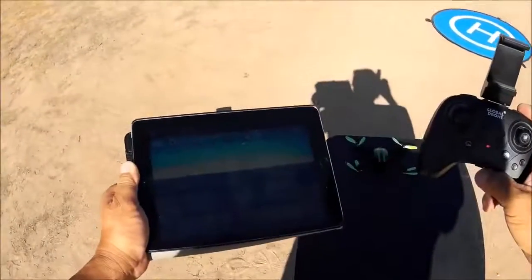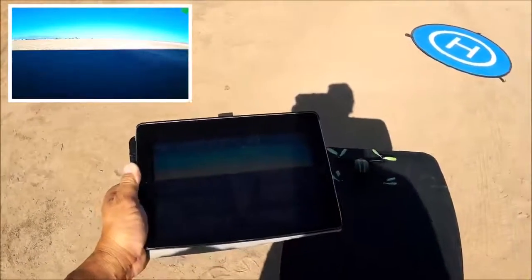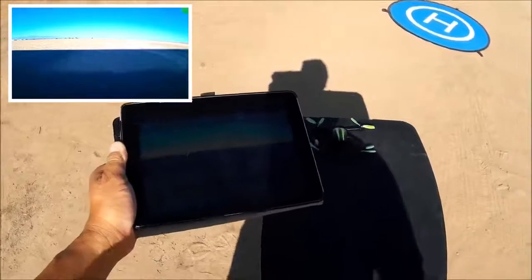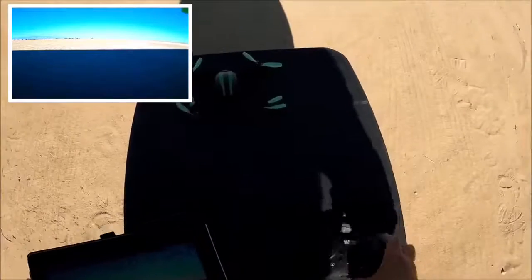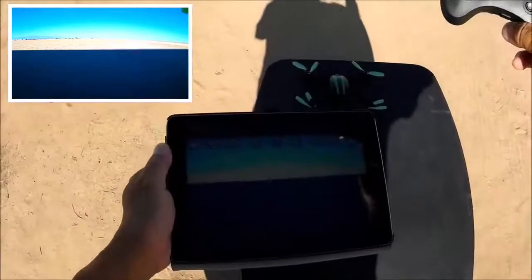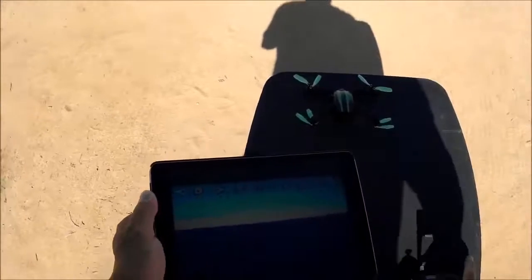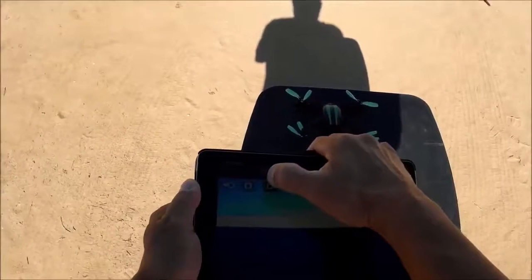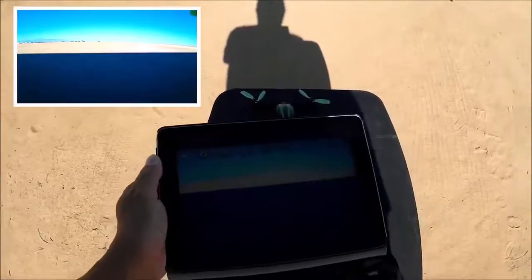Let's go ahead and long press the photo button on the remote. There we go — we've got a counter going on the phone app so we know we are recording a video. Stopping it — there you go, it stops. Hitting the video icon on the phone app does the same thing, so we are successfully taking a video.